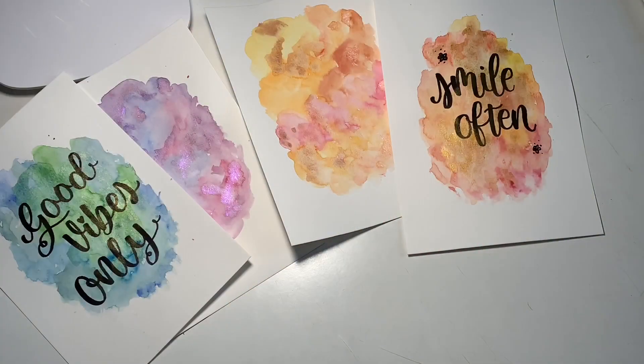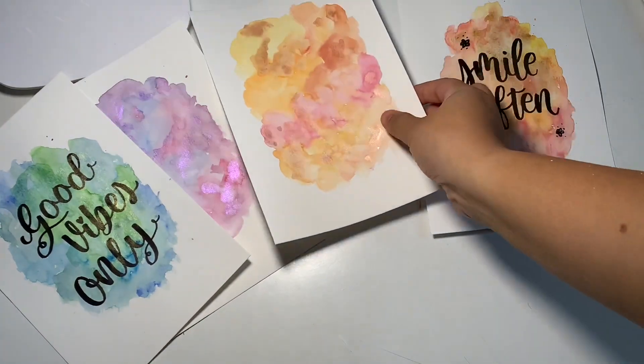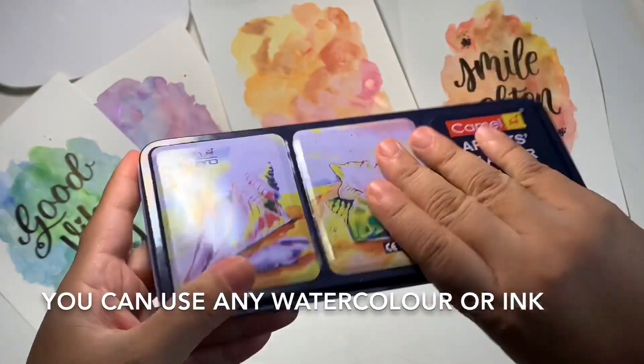Hello again! In today's tutorial, we will learn to paint a background for calligraphy, which is very easy. We need watercolors. I use Camelin, which you can get in any store.